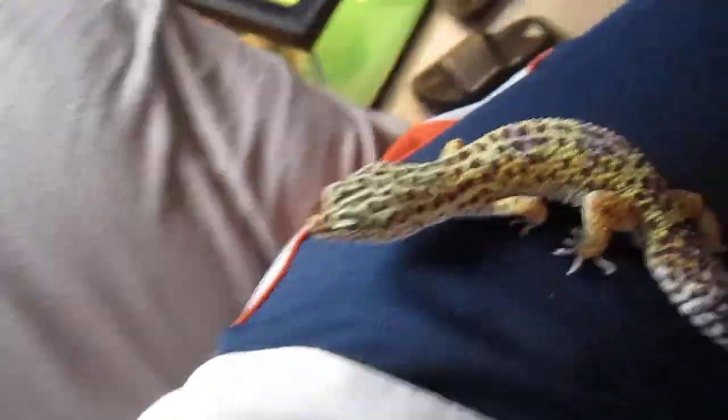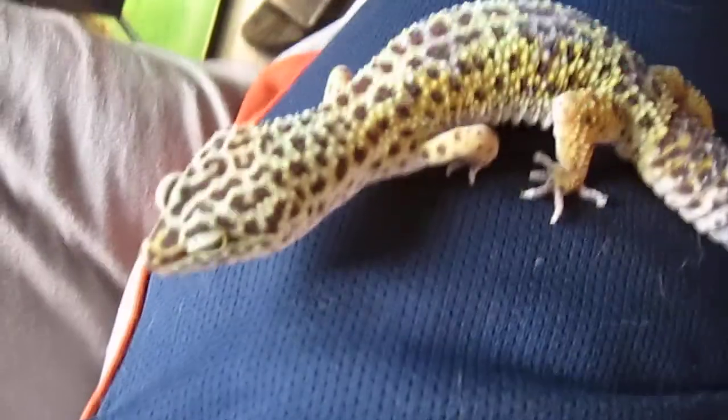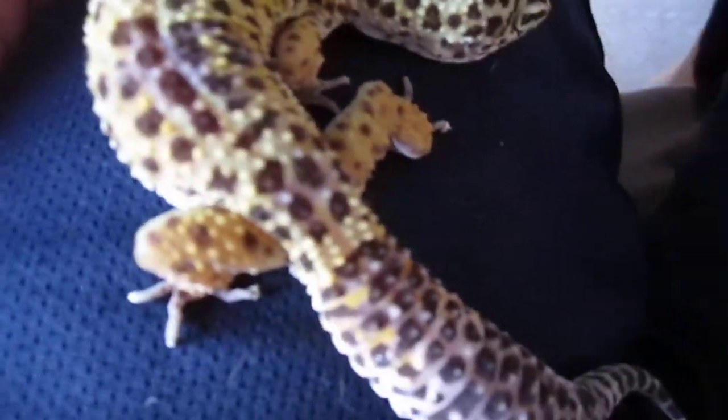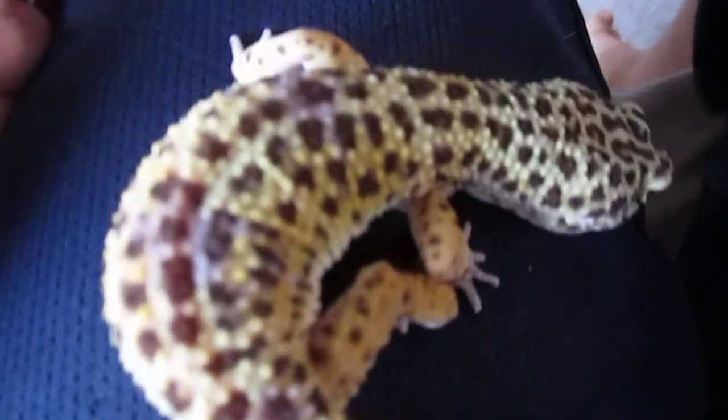I'm not sure of the sexes on any of them. This is my male normal leopard gecko. He's got some really nice coloring — for a normal, he's pretty cool. He's got purple on him too, three spots of purple right there. He's not a carrot tail, but he's a male. He eats fine but he only eats what he needs, compared to my female.